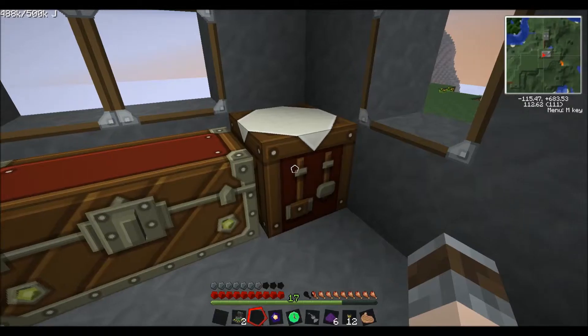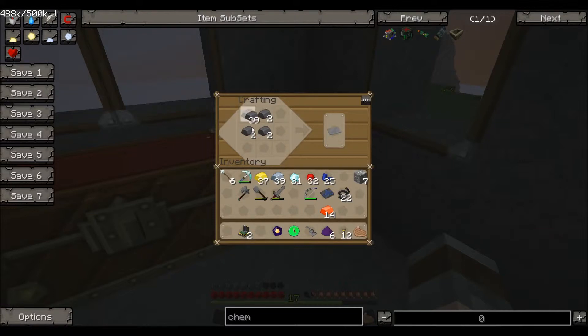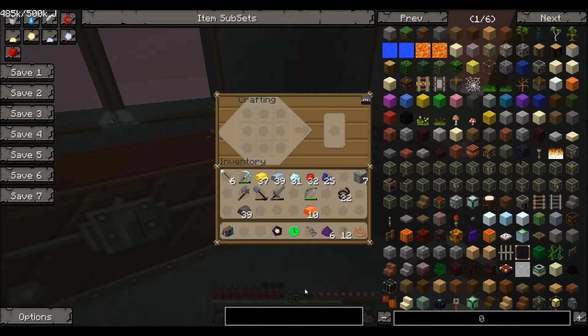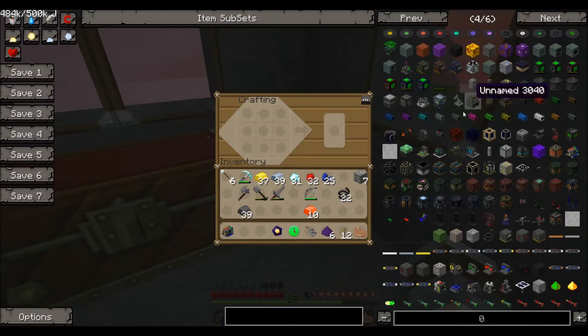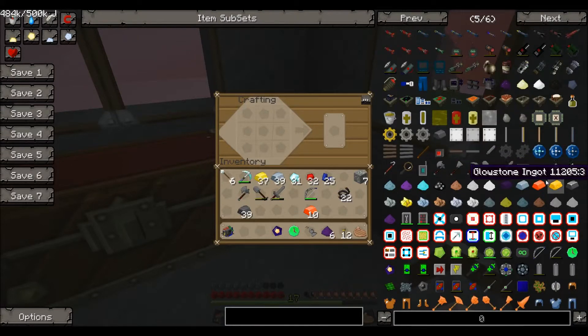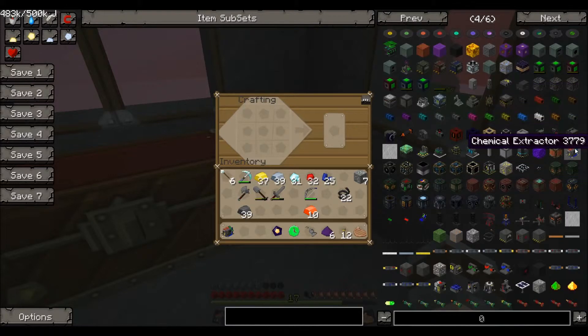We've definitely got enough now to make the actual chemical extractor itself. Two centrifuges, then bronze on the outside - so we've got steel plates, two centrifuges, an elite circuit, and some bronze on the outside. That's our chemical extractor. Now let me check what we need next.